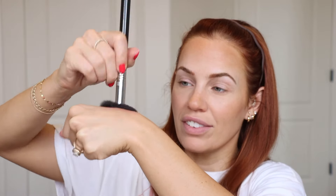Now for blush. I dip my brush into it and really work the product into the bristles of the brush. You can see that flexibility and fluffiness, which is great for blending, but it's still small enough that it's not going to blow out the product all over my face. I just press it in.